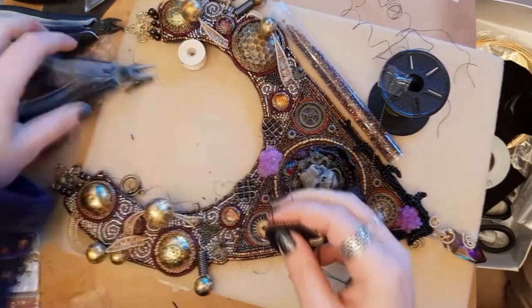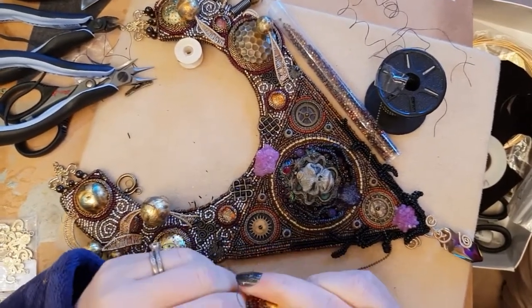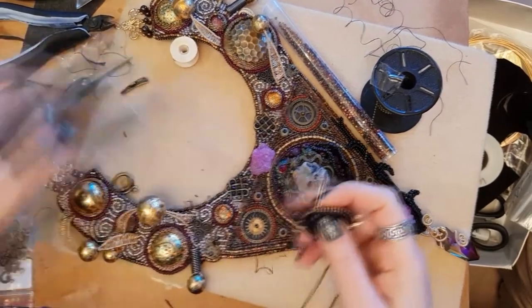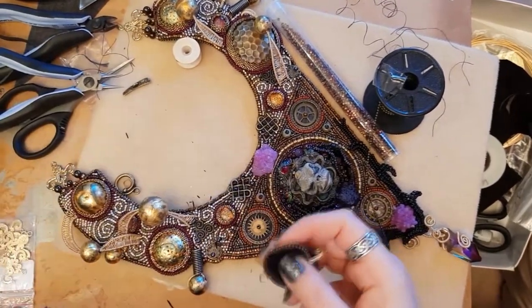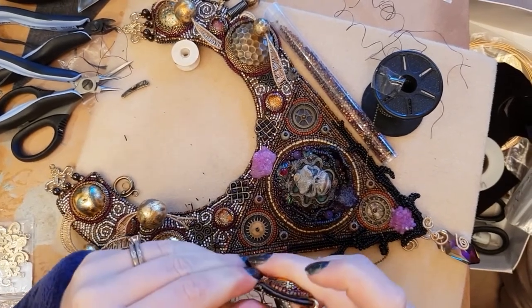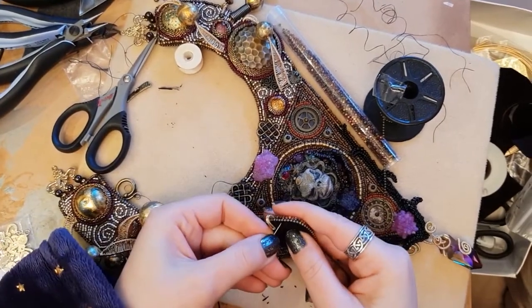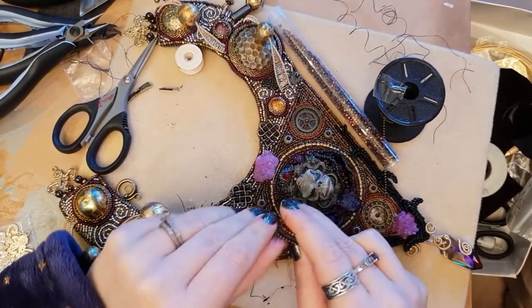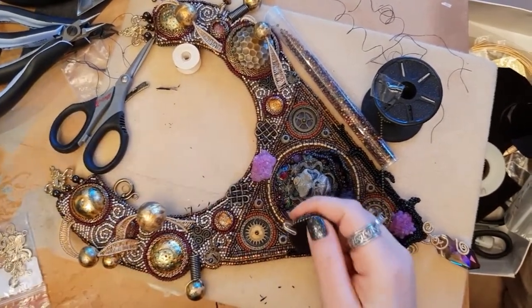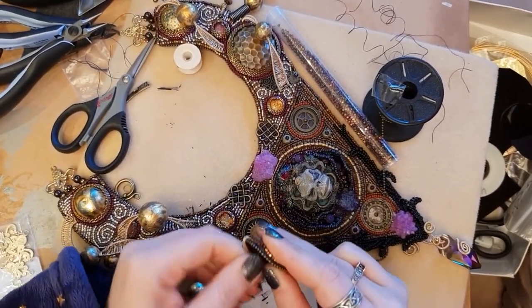I also used an extra piece of lacy stiff stuff for the clasp component — done exactly the same way as the rest of the necklace with E6000, a piece of lacy stiff stuff, then the other glue and a piece of ultra suede. I finished it off with that same brass ball chain to keep everything consistent in the design.